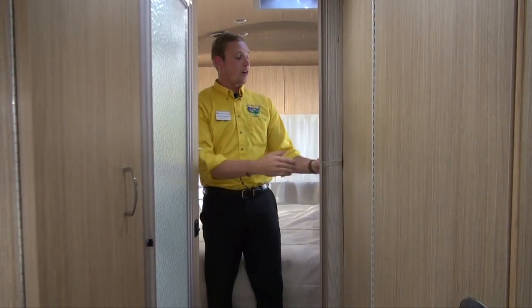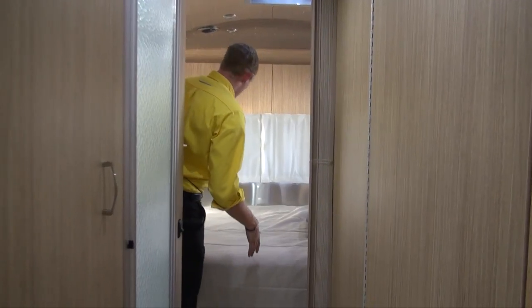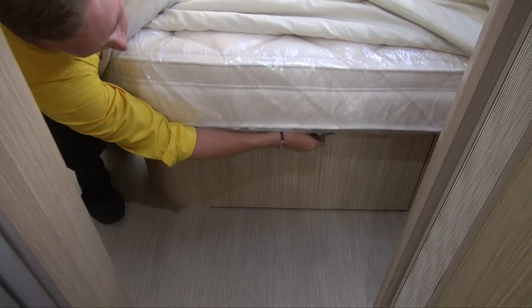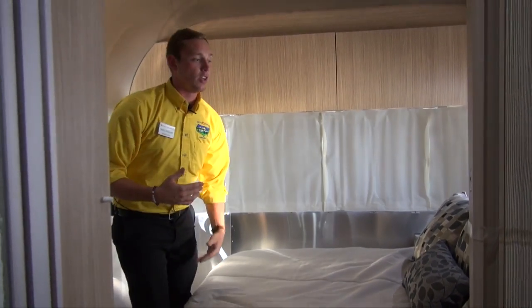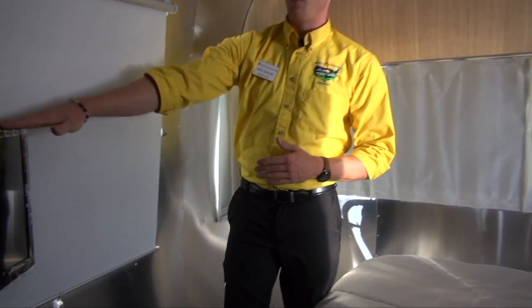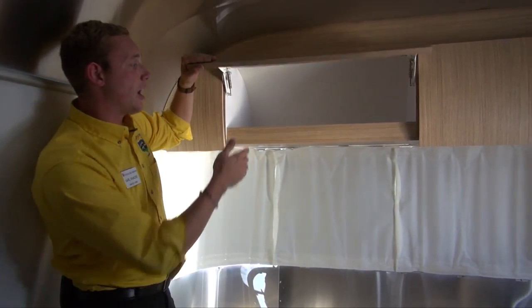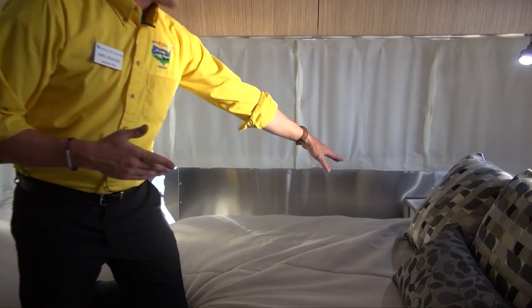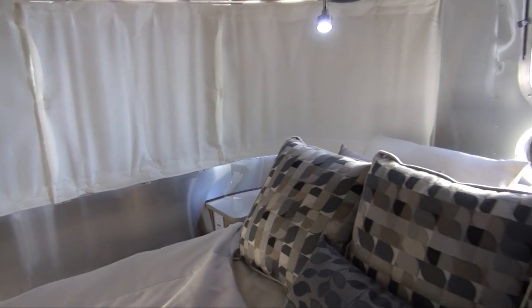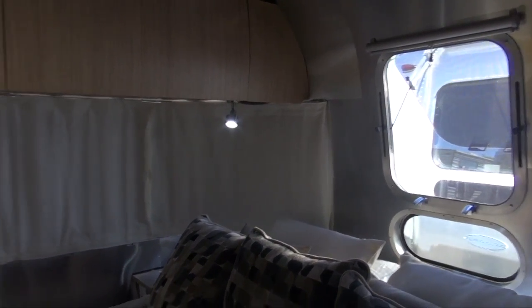Moving into the bedroom, you have a privacy curtain you can draw in the evening hours, giving you your own space if guests have converted the dinette into a sleeping area. There's a full queen-size bed with large storage compartments underneath — Airstream has even provided totes to help organize your belongings so they don't get jumbled going down the road. A TV pivots out for better viewing from bed, and the spring-loaded cabinets are easy to open. There's a charging station with 110 and USB plugins, an openable window above the head of the bed, and reading lights to enjoy a nice cross breeze.